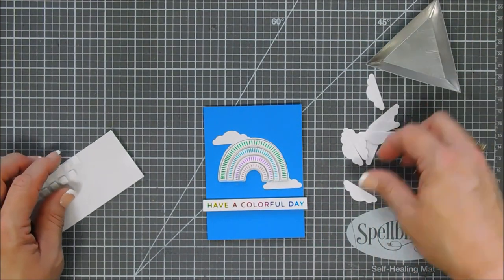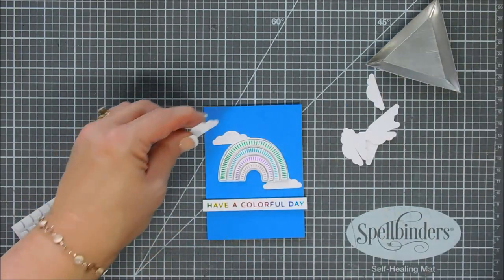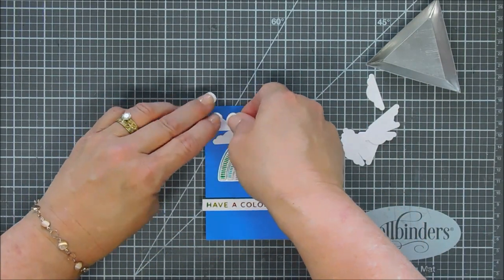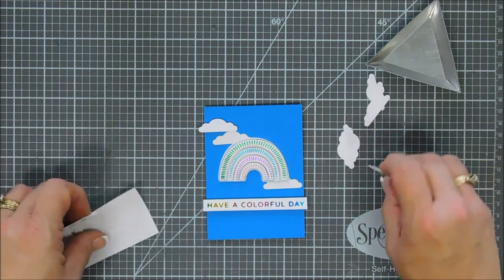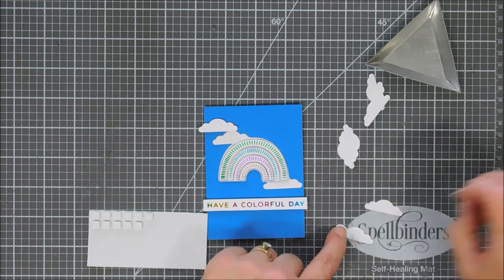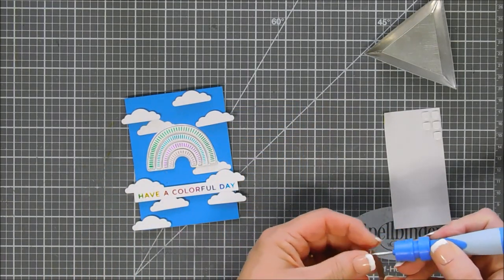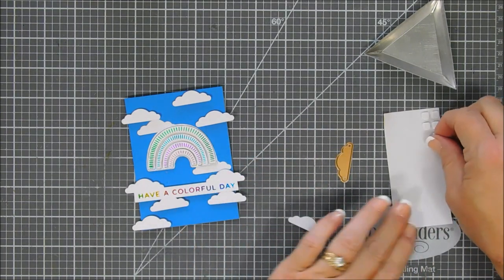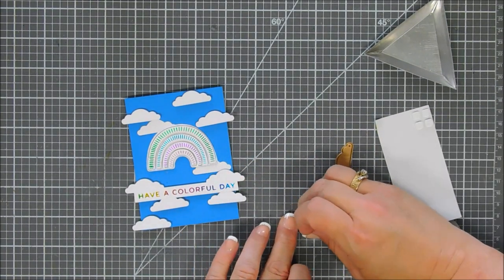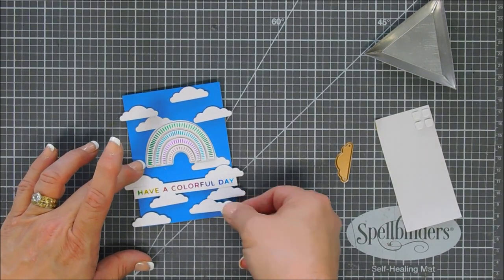I'm overhanging the clouds off the Chambray Shirt card stock — such a pretty blue. Once it's filled in, I thought we needed one more cloud, so I cut out one more with white card stock and added our last one. The panel is ready to go — it looks lovely and I love the dimension of that rainbow.